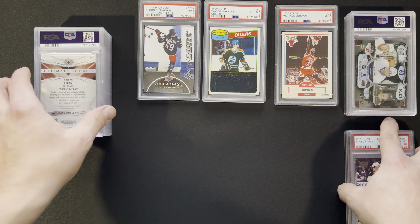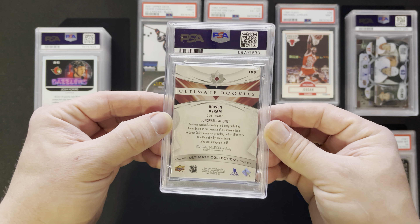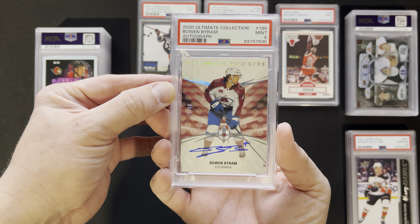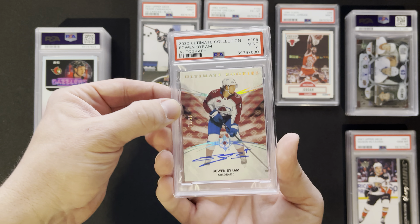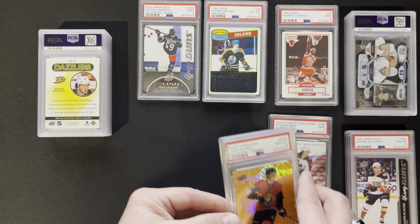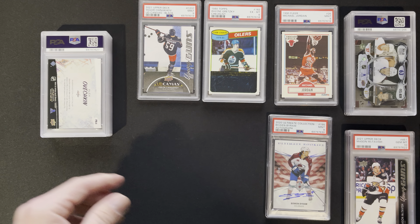What have we got in the ultimate rookies? I can't quite remember what this was all about, but it looked pretty good, so still definitely worth grading. There's a nine on that for the auto — that's pretty good, pretty cool card actually. On the Dazzlers, we got Josh Norris in a ten — good looking card. Another Dazzler, Mason McTavish in a ten in the green. Pretty sweet.